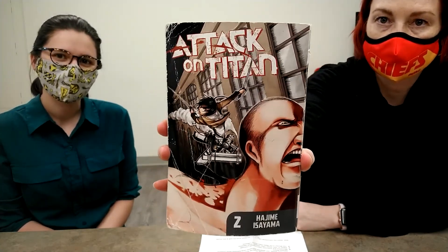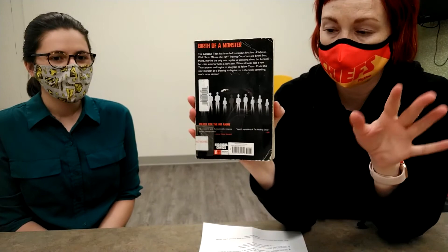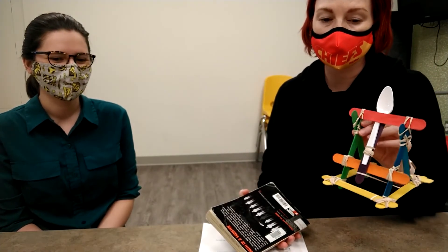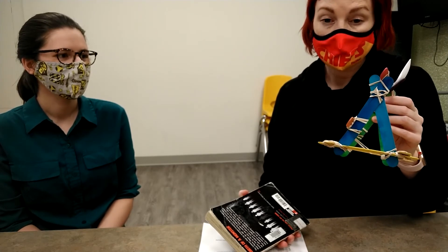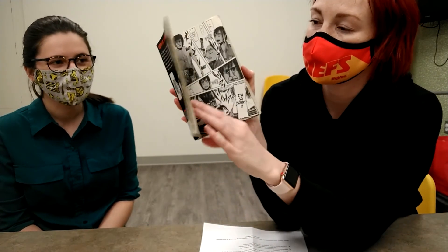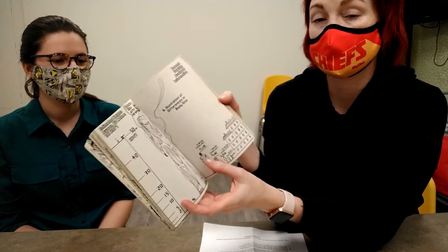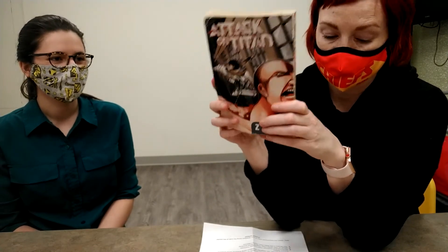There is a manga series called 'Attack on Titan.' It's about when the Colossus Titan breaches humanity's first line of defense — a wall. We're relating it to catapults because catapults were a tool used in pre-modern times for warfare; if they wanted to breach a castle wall, they used catapults to propel things over. This series is about how humanity defends itself against the Colossus Titan trying to get through the wall. There is also an 'Attack on Titan' anime series — if you like 'The Walking Dead,' you'd probably like this.